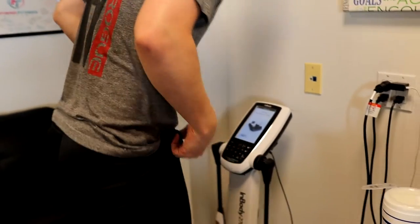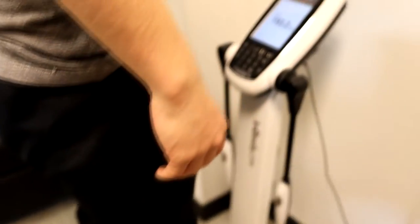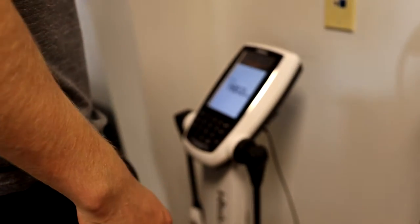Now we want to make sure that your heels are on the sensors. You're just going to stand there; it's going to take your weight. Weight measurement is completed.